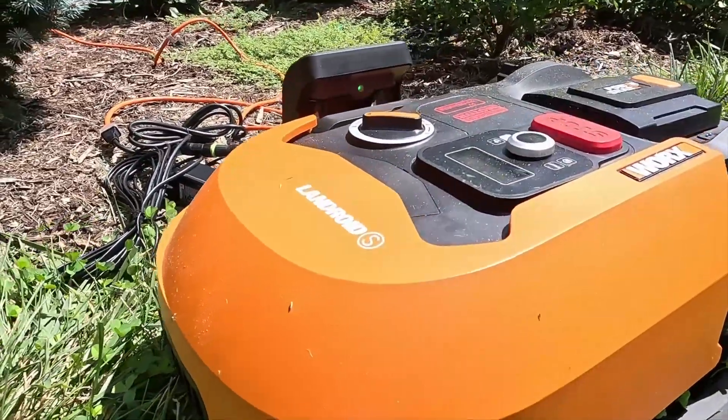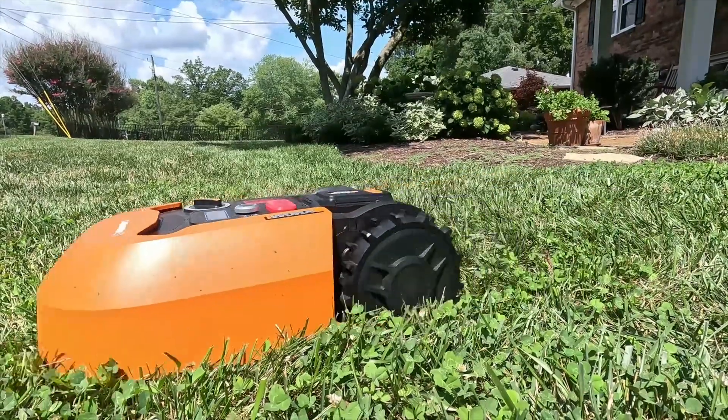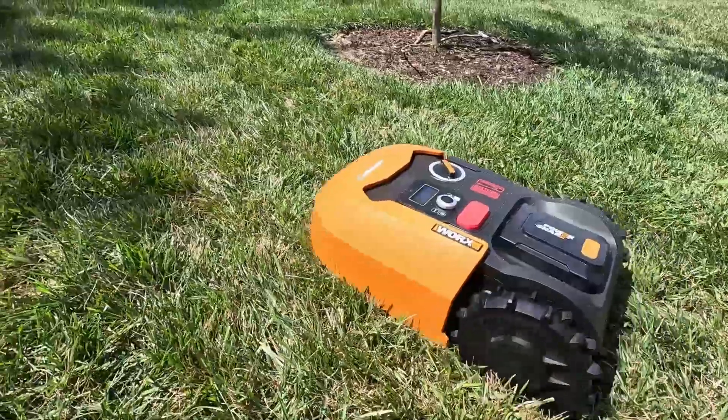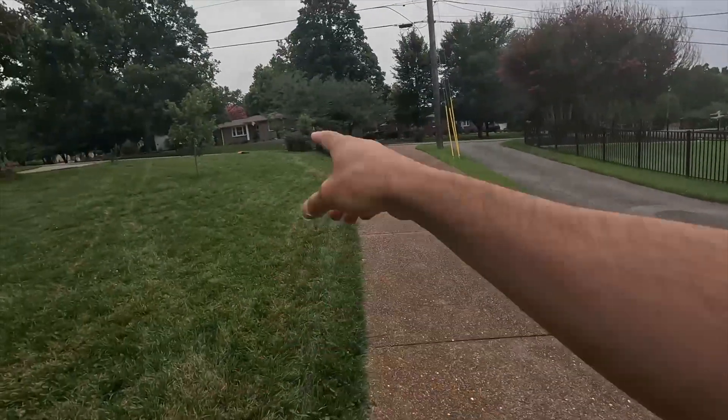Number two is the WORX. I really liked the rugged design — the wheels look intense, like it's ready to get the job done. But it only cuts up to 3 inches, which is a problem for tall fescue. It also seemed to struggle getting out of spots. Over the two weeks of testing, I had to go out there quite a few times to help it along or pick it up and move it to a different spot. It technically cut my lawn but not unassisted — and as I'm filming, it's basically stalled up there.